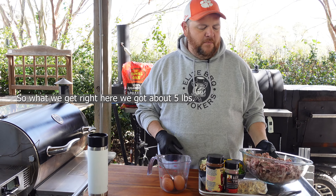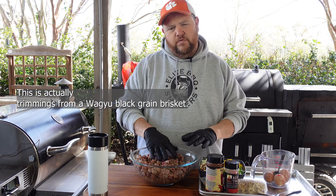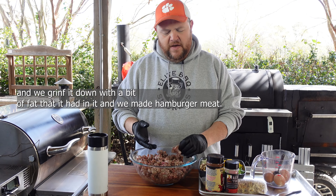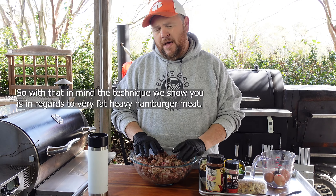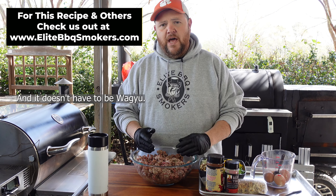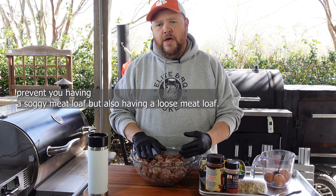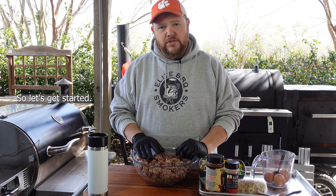We've got about five pounds of hamburger meat here. This is actually trimmings from a Wagyu black-grade brisket that we have for competition. We took the trimmings off of that and ground it down with a little bit of fat — so this is a very fatty, heavy hamburger meat. The technique we show you today is in regards to very fat-heavy hamburger meat, to prevent you from having a soggy meatloaf but also a loose meatloaf. That's what the goal is for this recipe.